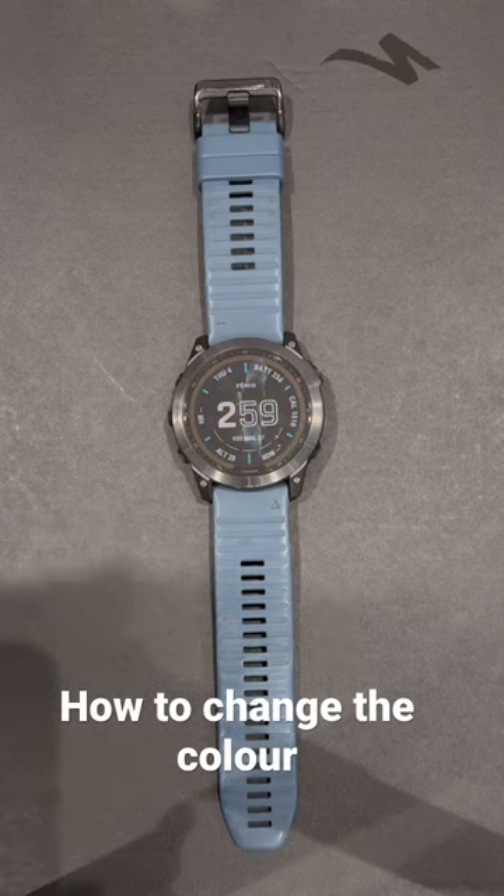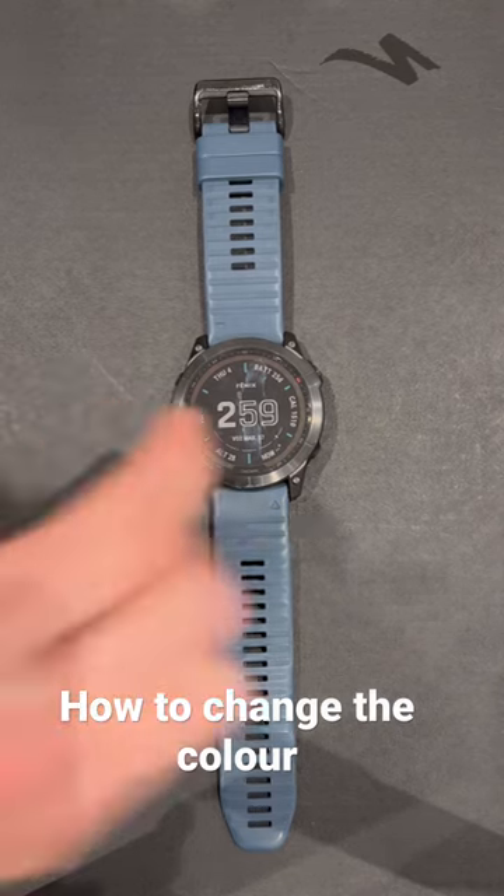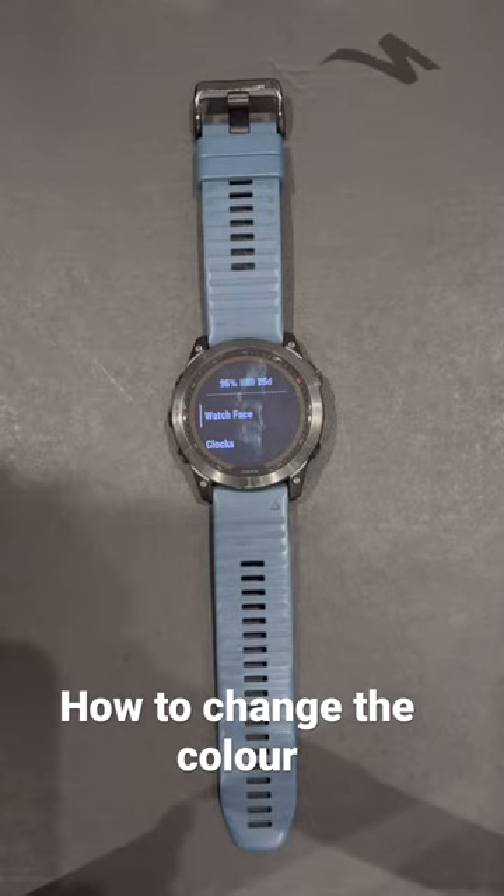This is how to change the accent colour or the background colour of your Garmin Fenix 7 watch. You want to start by pressing and holding the up or menu button, and it's going to take you to this screen.